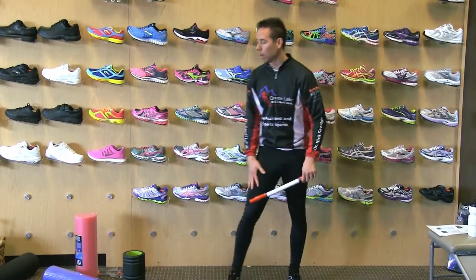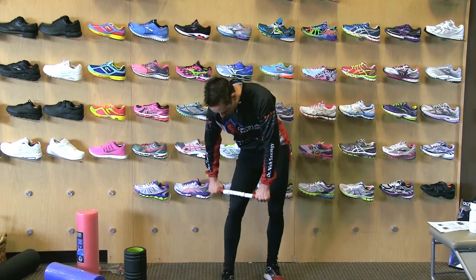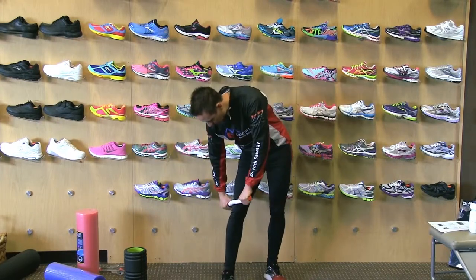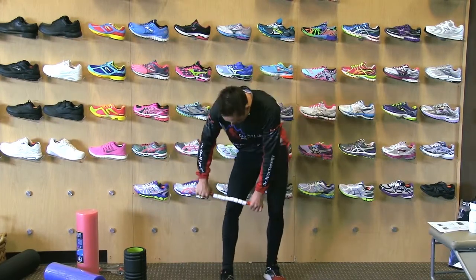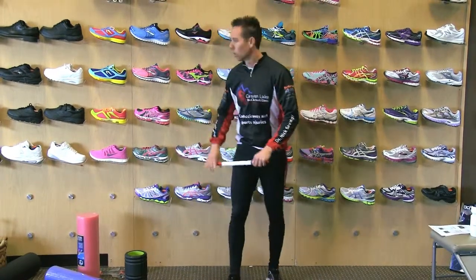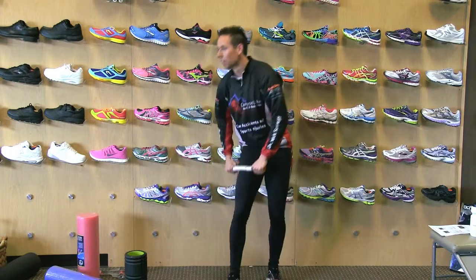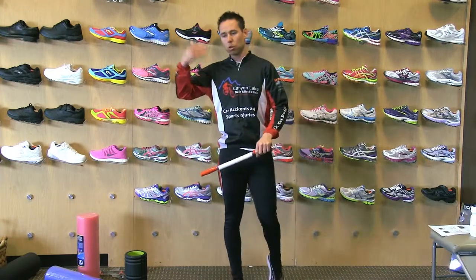So if I was going to roll my quad, I would start at the top of my knee and put the pressure as I pull up — not applying pressure as you go down. Really, if I was to exaggerate that, it would look like this. We're always applying pressure as we go up.